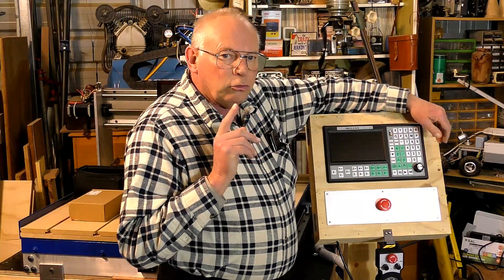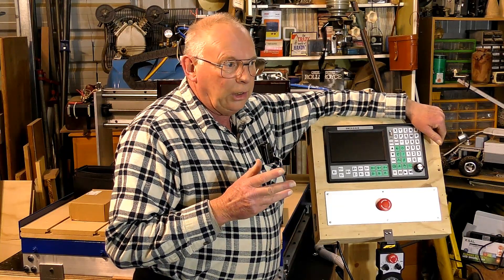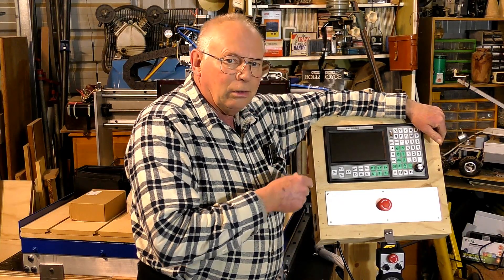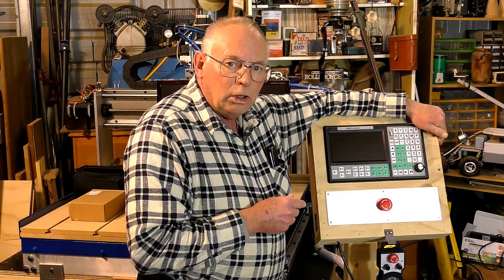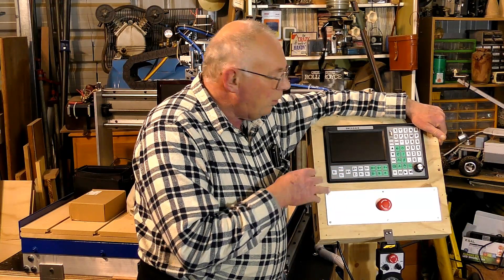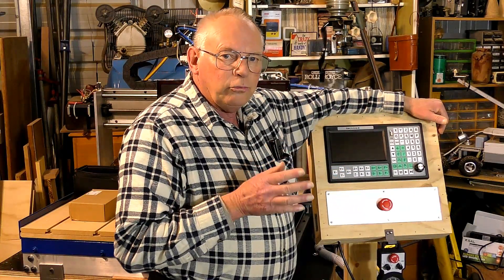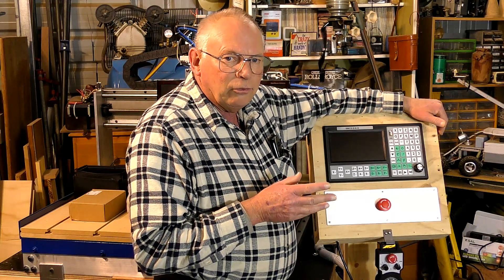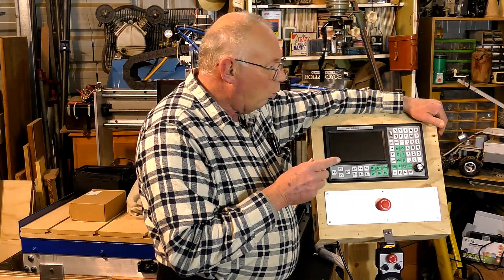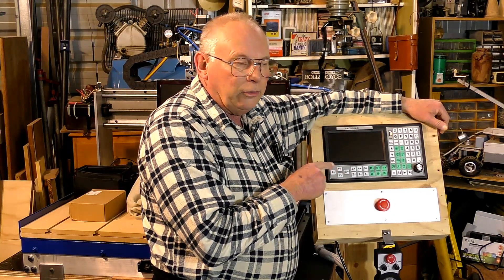That was a pretty good deal. This is for a fairly serious hobby machine — you wouldn't go running a 3018 with it, but at the same token you wouldn't be running something like a Tormach with it either, as there's nowhere to do tool offsets or anything like that. So it's good for a pretty good hobby machine — something like a CNC router or a small mini mill. It'll be fine for that, but no tool offsets. It'll do everything else.